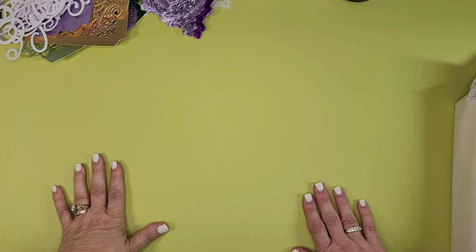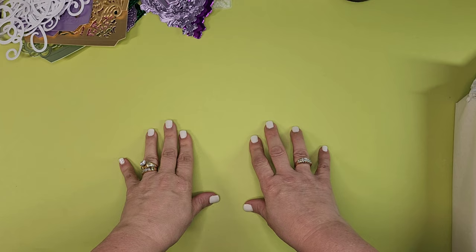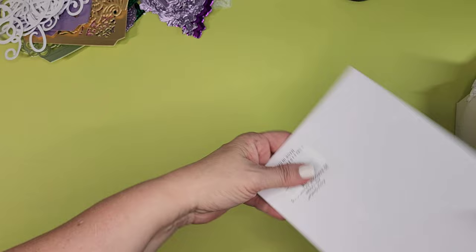Hello everybody, this is Jennifer. Thank you so much for popping by my channel today. I have the rest of that HSN haul — I just kind of lost my mind and bought more than I thought I would, especially the Anna Griffin stuff.